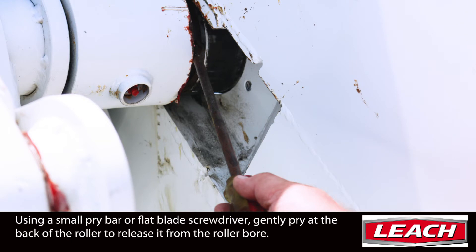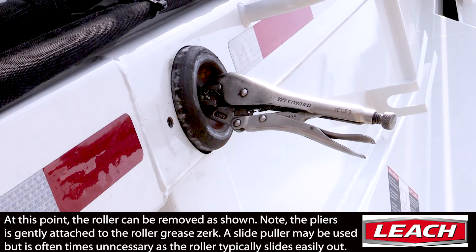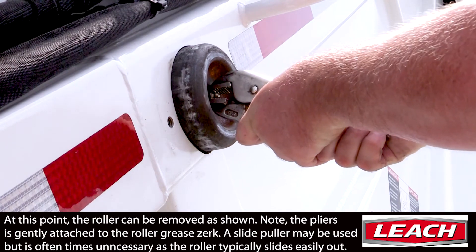Next, using a small pry bar or flat blade screwdriver, gently pry against the back of the roller. This will help aid in releasing the suction created on the shaft by the grease. At this point, the roller can be removed as shown.